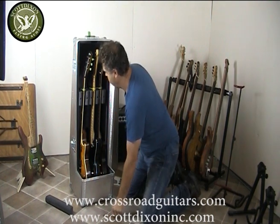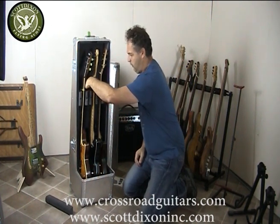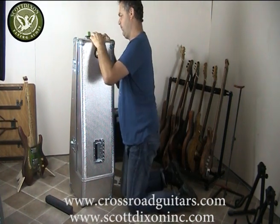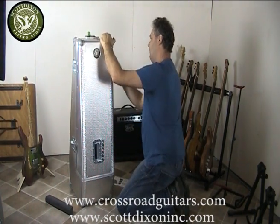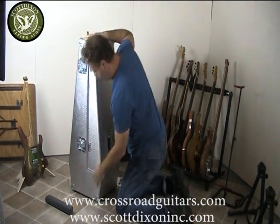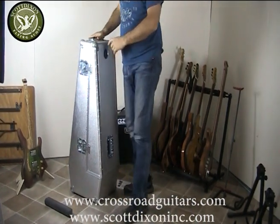Bungee cord around it. What I normally do — I get a little pencil case, put all the tremolo arms in there, and you can place it at the top. Put your Allen key in the falcon bit there, put the lid on, and you're done. All right, thank you.